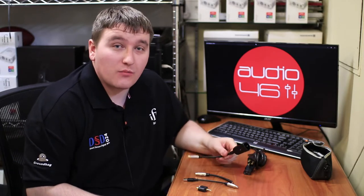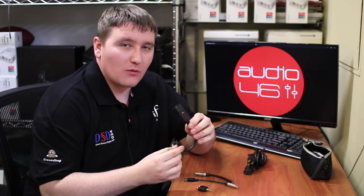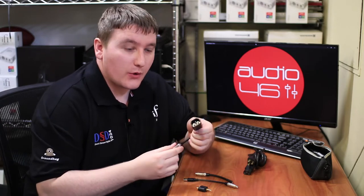Hey guys, my name is Owen. I'm with iFi Audio. I'm here today in New York at our Audio 46 shop. I'm going to explain the Groundhog. What is it? It's a set of cables that will introduce ground into your audio system.